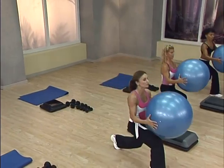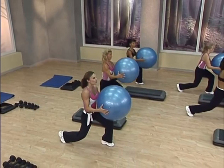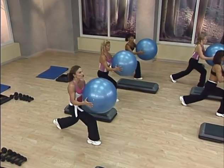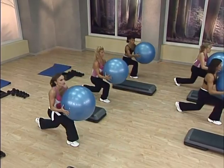Now stay in your lunge and pulse. For four — you switch after four. Finish that fourth one. Three, four. Good. One more time. Now switch the entire time. Three. Good.